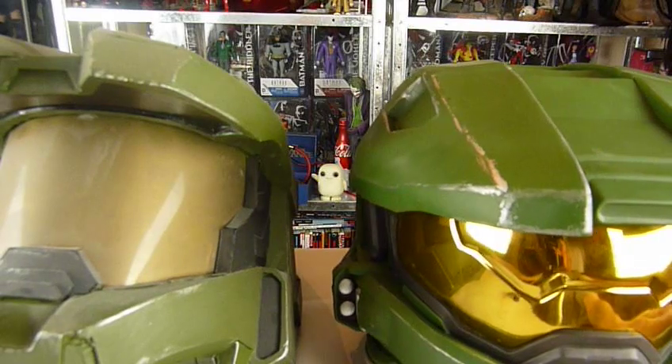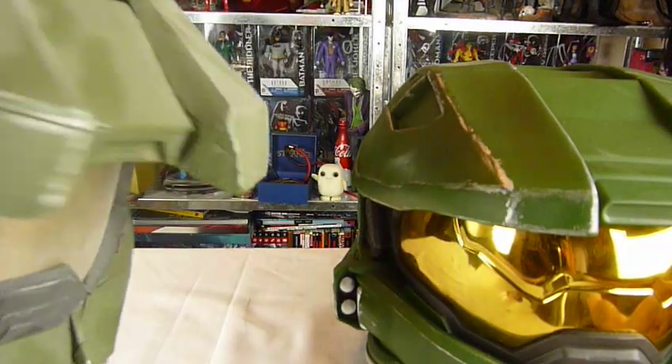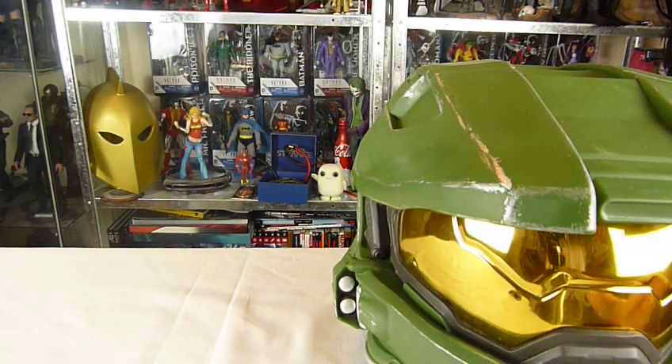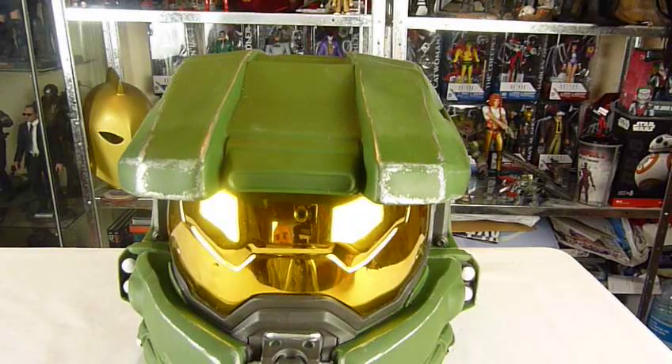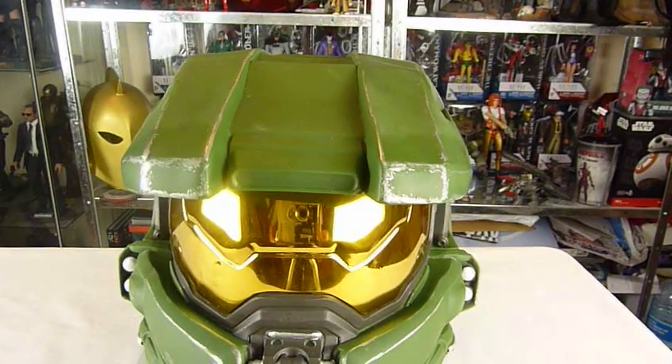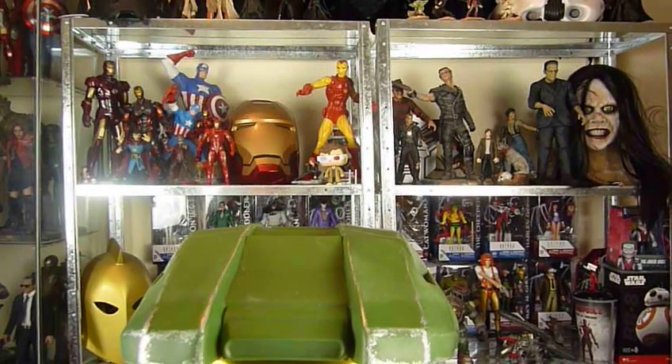Which does need a bit of work, I have to admit. This one is a lot better and I wish I could have picked one up. But yeah, that's my dusty old helmet. Give me a minute while I run around there and show you what it looks like when it's on.